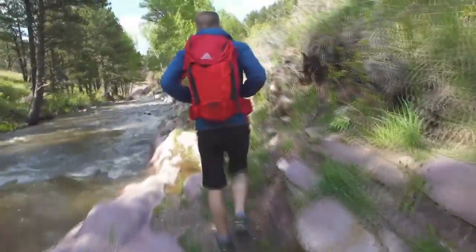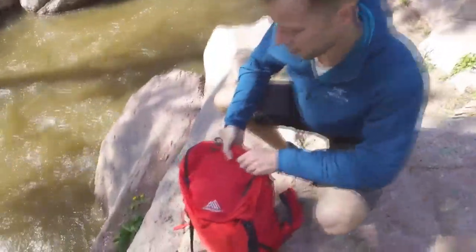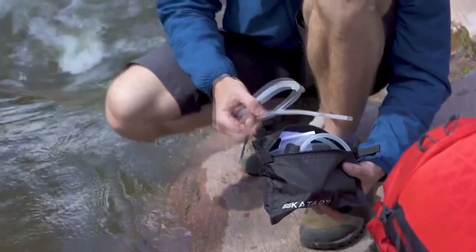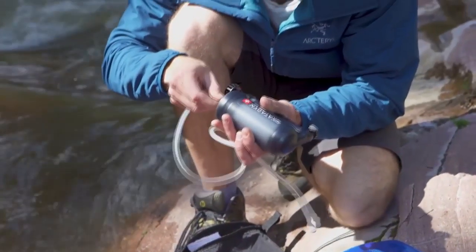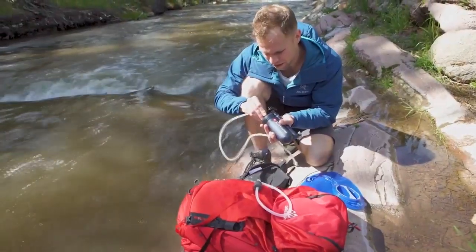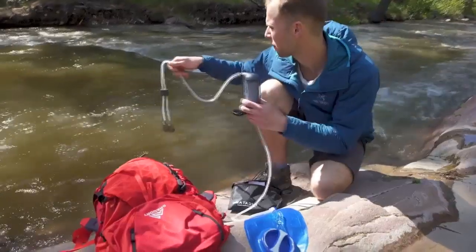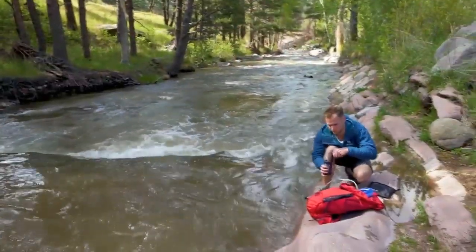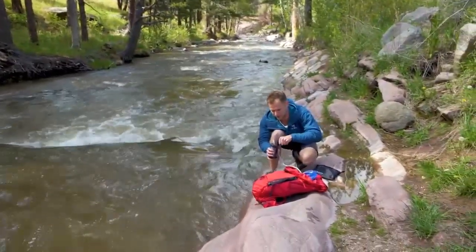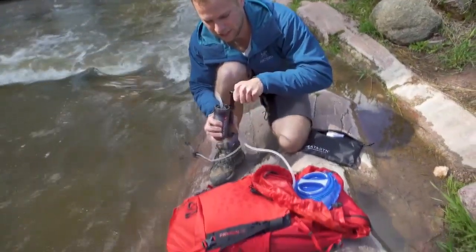The Katadyne Hiker Pro is a high-performance, lightweight water filter built for quick and efficient use in the backcountry. Lightweight is your demand, but pumping performance is also a must. It includes quick-release fittings for a direct attachment to your hydration pack. The Hiker Pro is easy to use in any water source, whether it's a lake, river, or stream. Simply place the pre-filter in the water source and pump to provide safe drinking water right into your hydration tube.